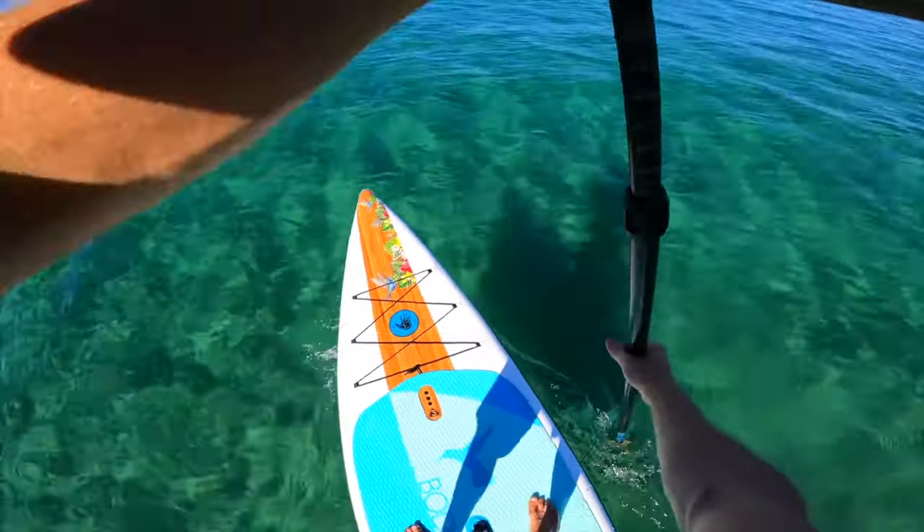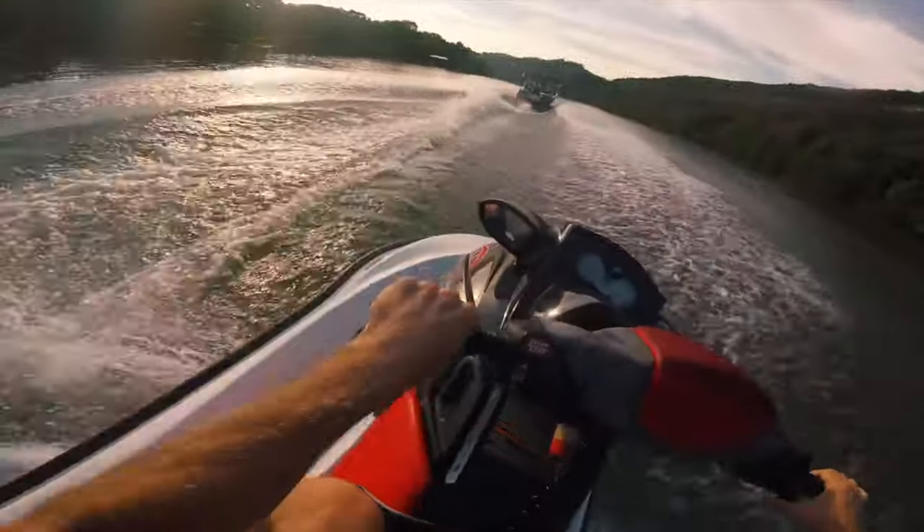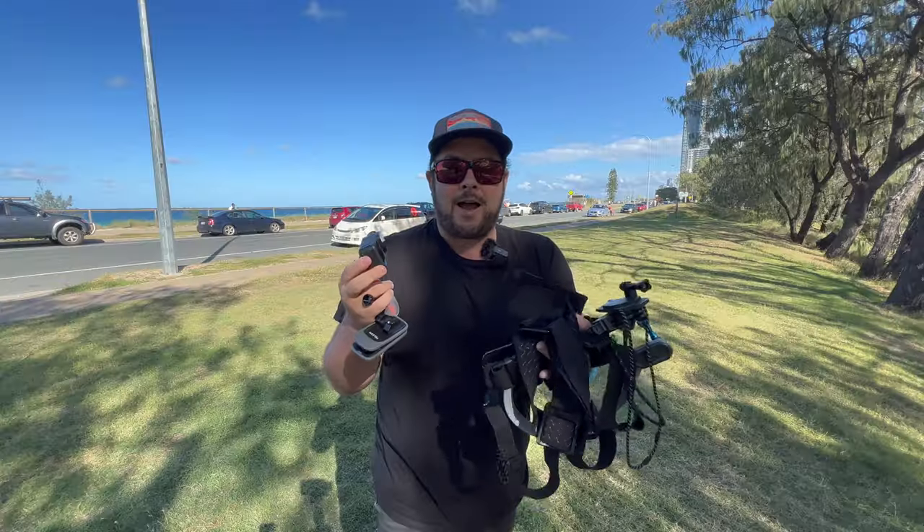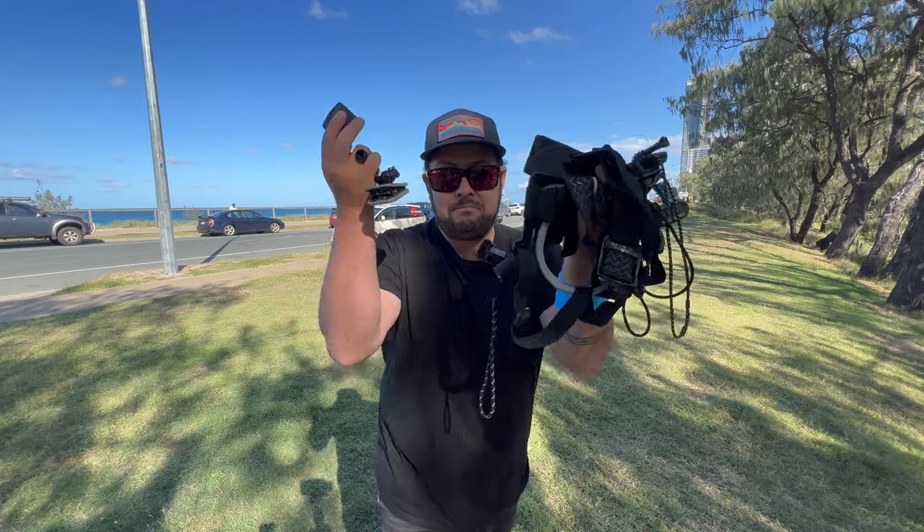So you want to get a POV shot or point of view shot with your GoPro? Well, there are a bunch of mounts to choose from. Today I want to rate the top POV mount types on convenience and price and see which is best.